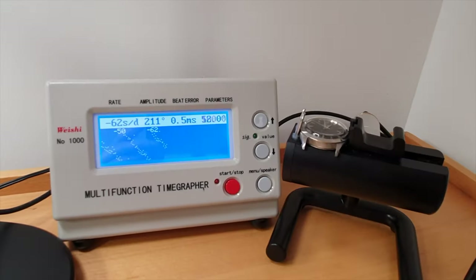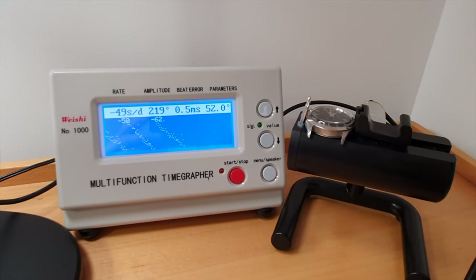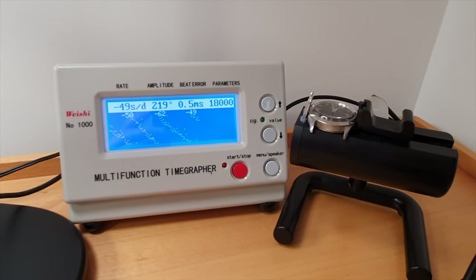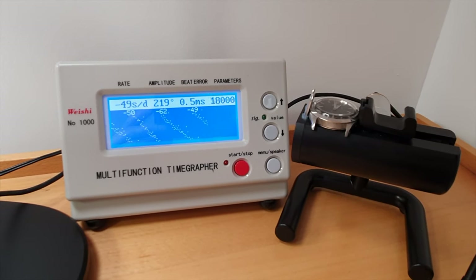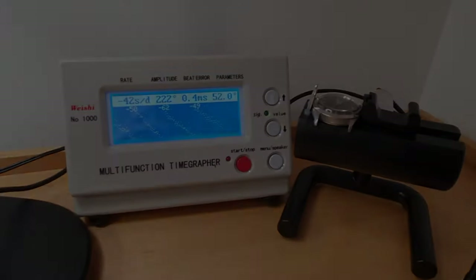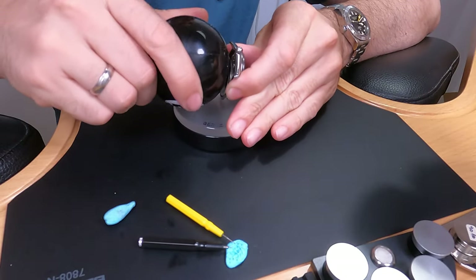You can see the Rolex caseback there. Let's put the watch on the timegrapher — the result is not good, with amplitude quite low at 219 and losing 49 seconds per day. So this watch needs a good service. Let's see if we can get a nice result and get this watch running nicely again.